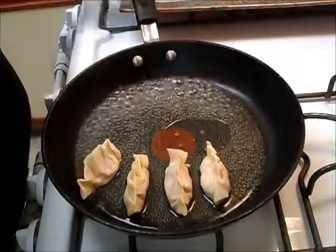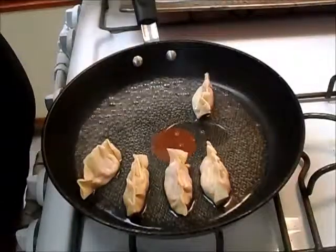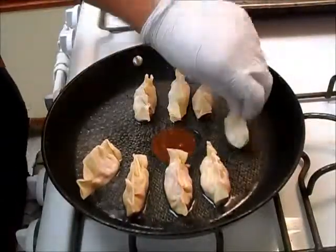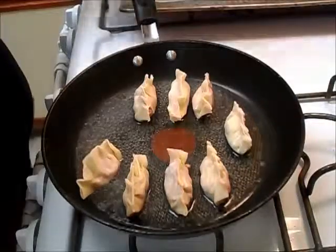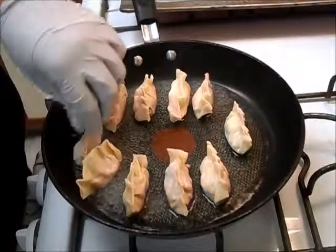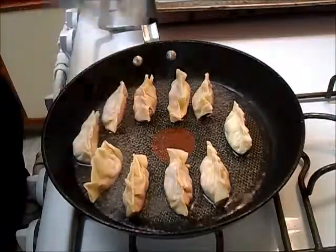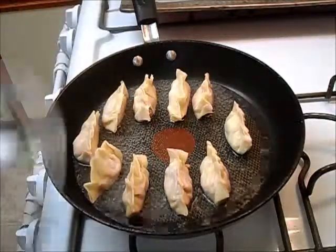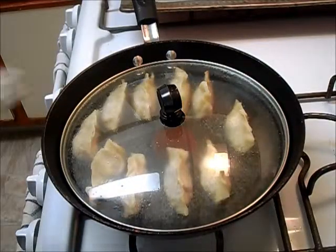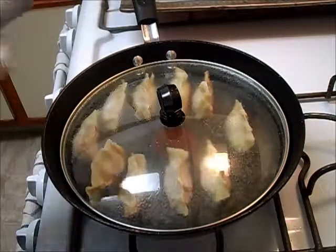The cool thing about these is you can freeze them and just take them out whenever you want to cook them. We'll put ten in here — there you go. Cover them and cook them until all the water's gone.